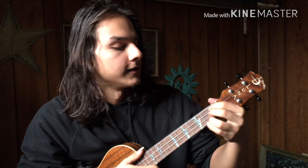Then the third one is a D major to an A major 7. I just love the way it sounds.